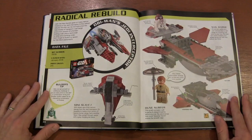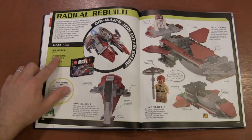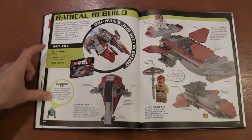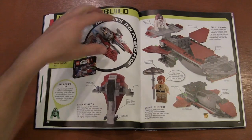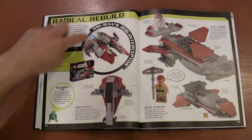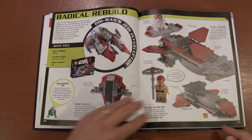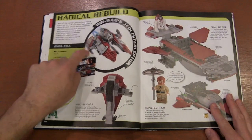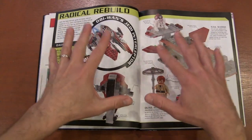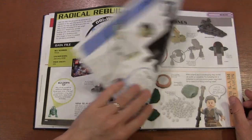This is probably my favorite thing about this book — the Radical Rebuilds, where they take a set like number 75135 from 2016, which is 215 pieces to build Obi-Wan Kenobi's Jedi Interceptor. But then they show you how you could make a Slave I out of it, or a little parasol — these different designs from all the pieces in that set. I actually wish there were more of these; the Radical Rebuild sections are one of my favorite parts of this book.